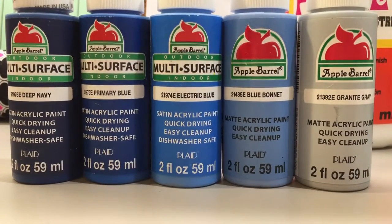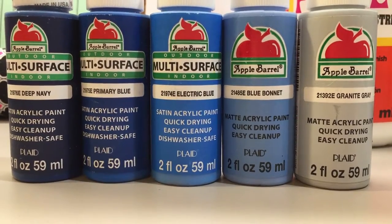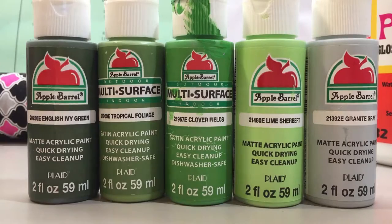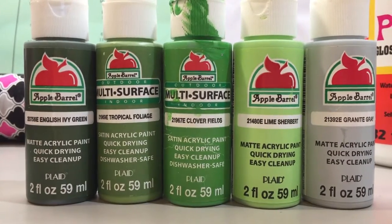If you're doing the Ravenclaw one, you'll need deep navy, primary blue, electric blue, blue bonnet, and granite gray. If you're doing the Slytherin one, you'll need English ivy green, tropical foliage, clover fields, lime sherbet, and granite gray.